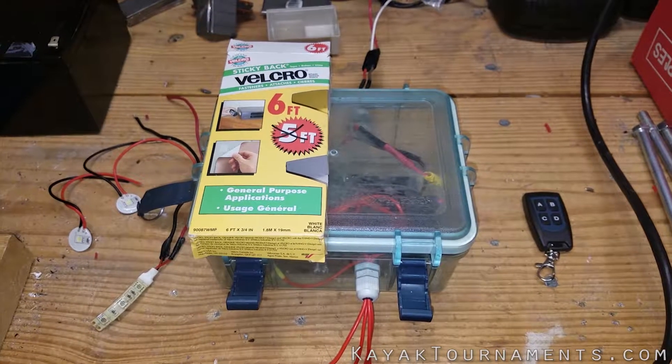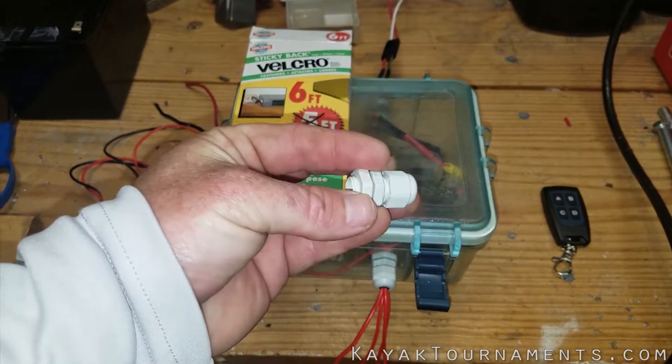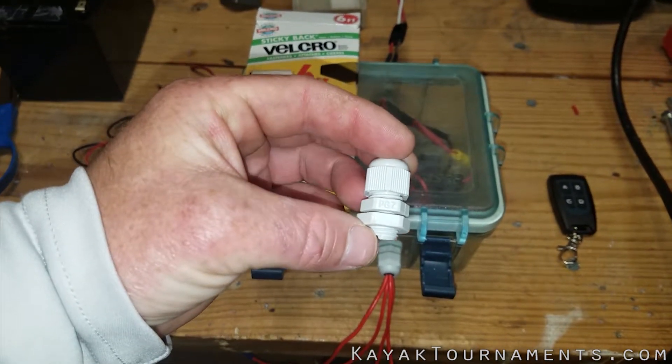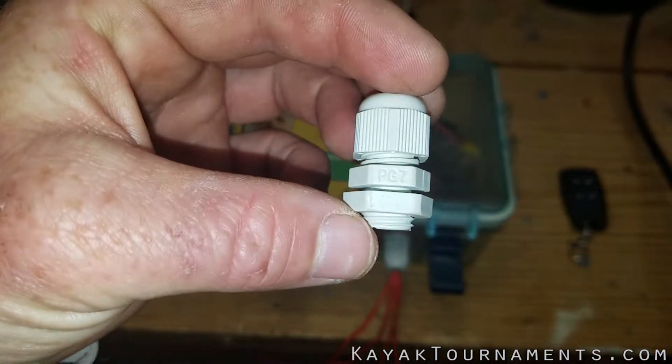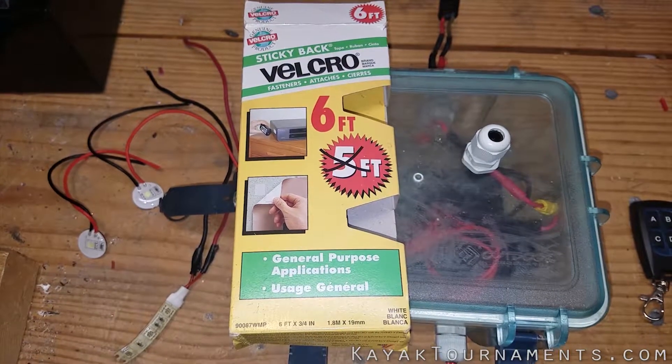Before we get started you're gonna need a few things. This is a cable gland — this is what I used to run the wires from inside to outside of the box. This one is a size PG-7. I will provide a link below.